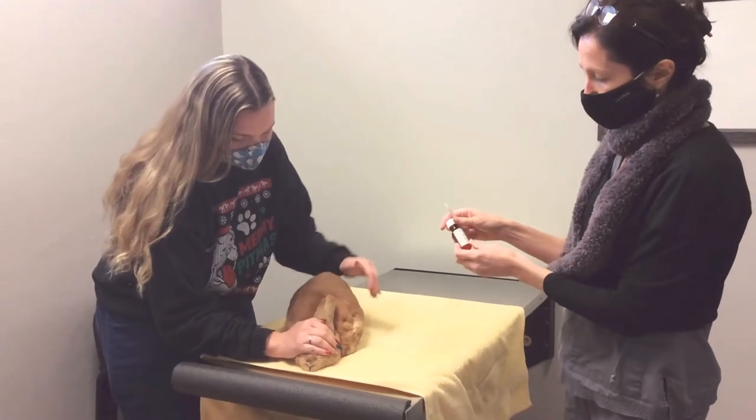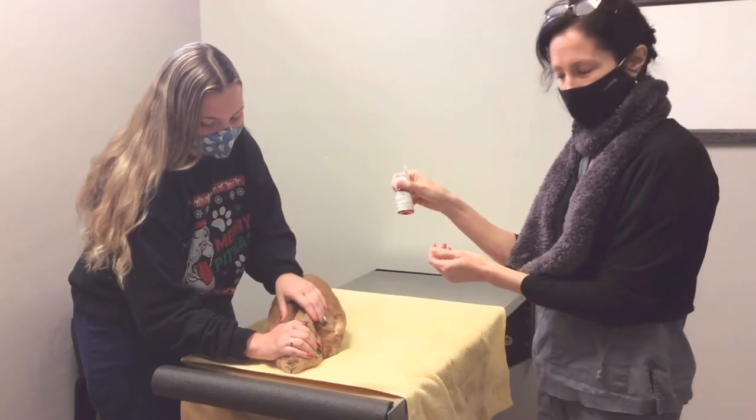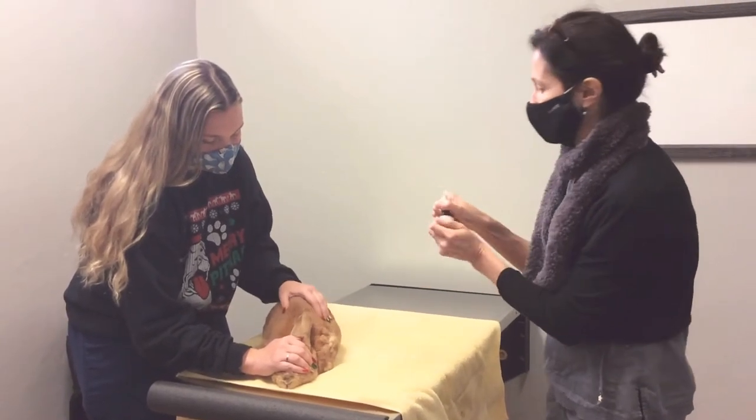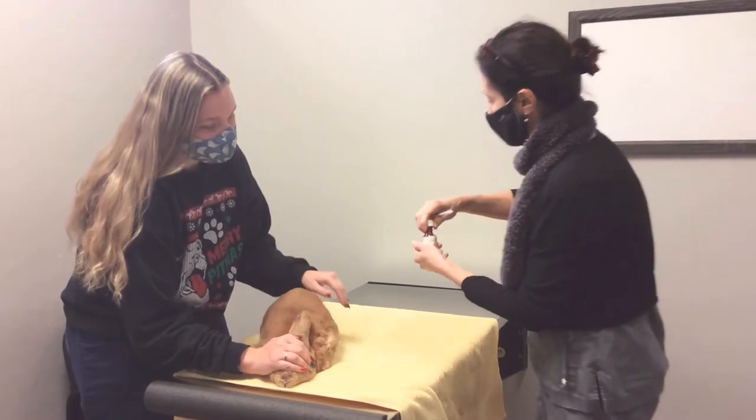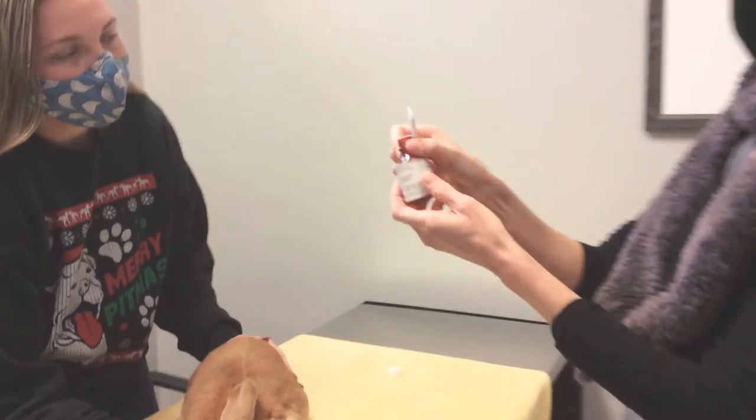Today we're going to go over how to give a bunny, who's a little sassy, an oral medication. So he's already out of his carrier. We're going to give him Batrol, which is an oral antibiotic, and his dose is 0.4 milliliters.